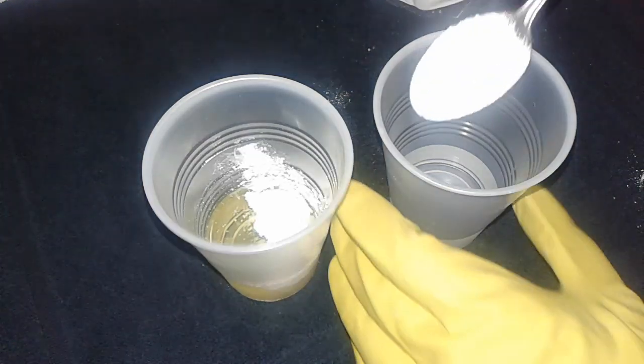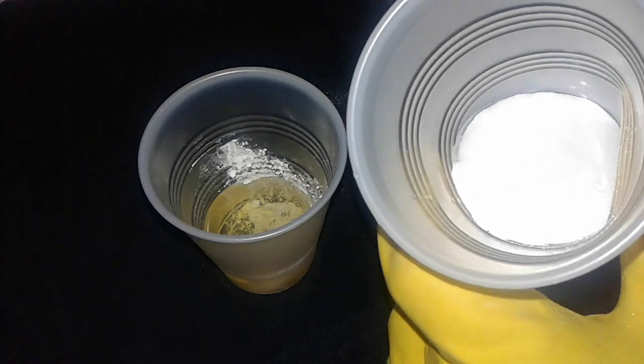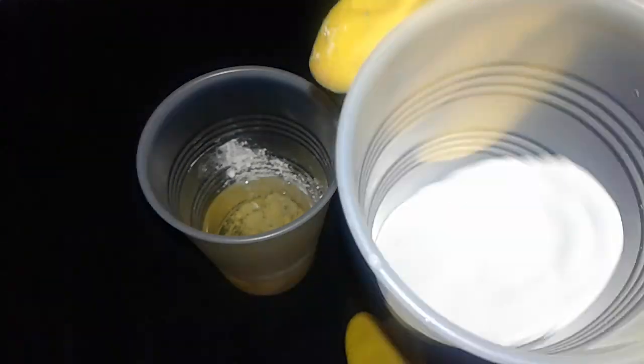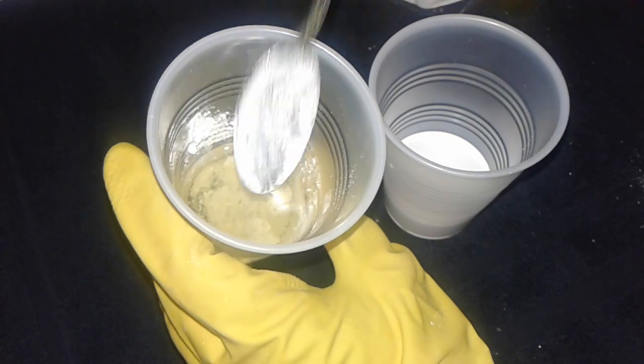I have mixed it with oil before, but I think I'm gonna like it better with water. Look at this — look how that's mixing! It's already mixed, so I'm gonna say this is a water-based titanium dioxide. Now I'm gonna stir up the water version.